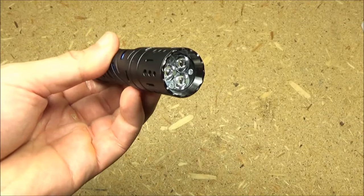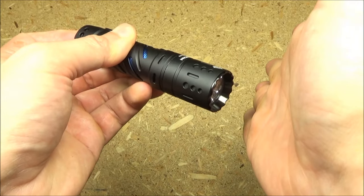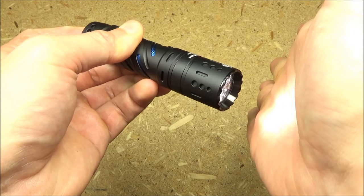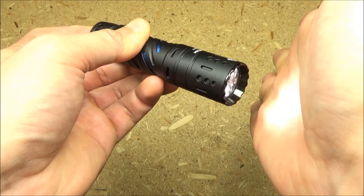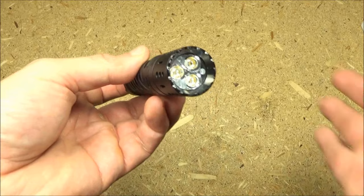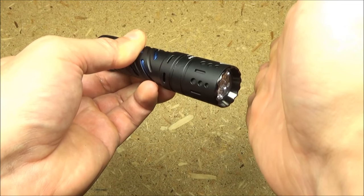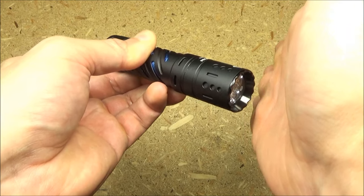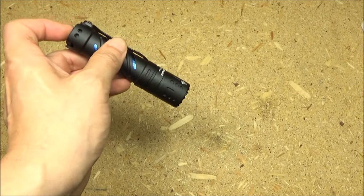Now to lock this out, you long press for about five seconds. It will go to ultra low first and then it will blink. So now this is locked out. To unlock it, you long press again for about five seconds until it blinks. So now this is unlocked.